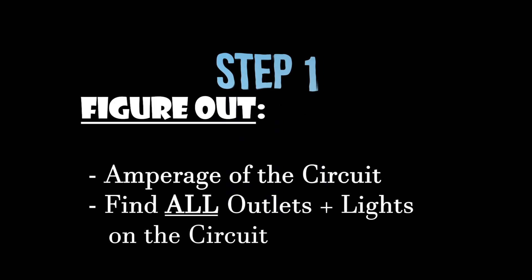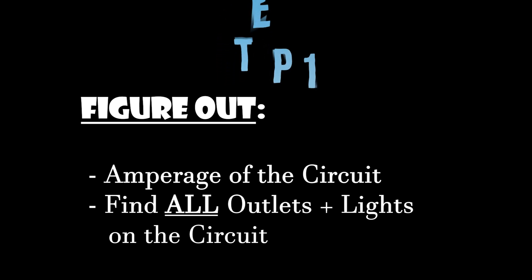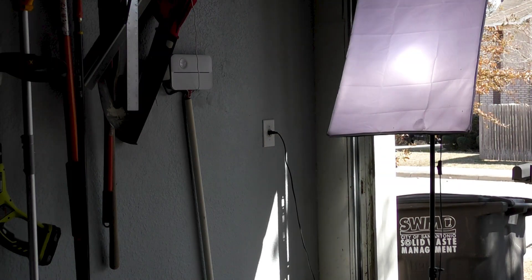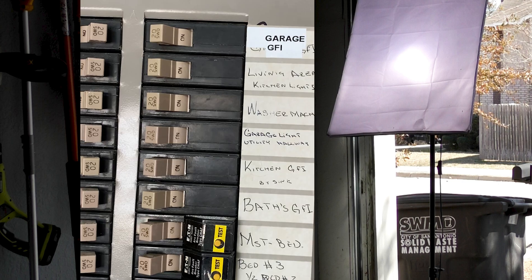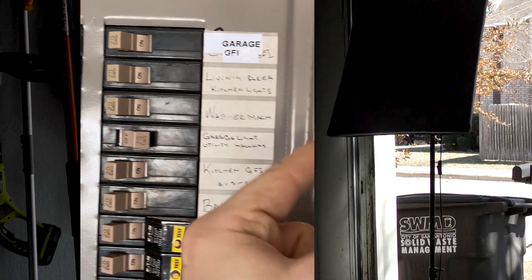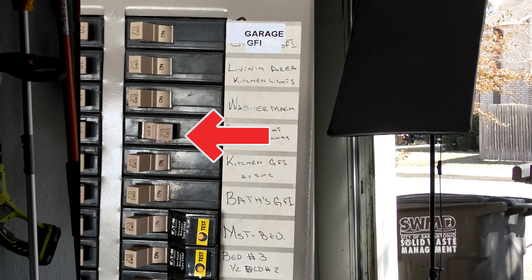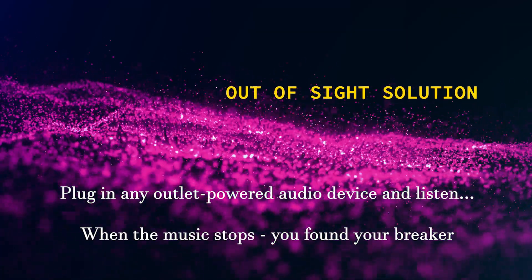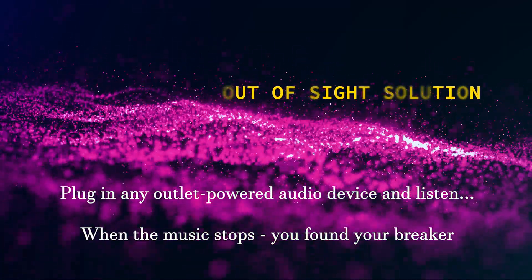Step one: identify the type of circuit that you have and how many lights and outlets are already on it. Plug in a light fixture into the outlet you are trying to replace — the light should be on. Turn off the circuit breakers one at a time until the light turns off. Now you know the circuit breaker it is attached to. If the outlet is in another room, you can plug in a radio so you can hear if it turns off through the walls.